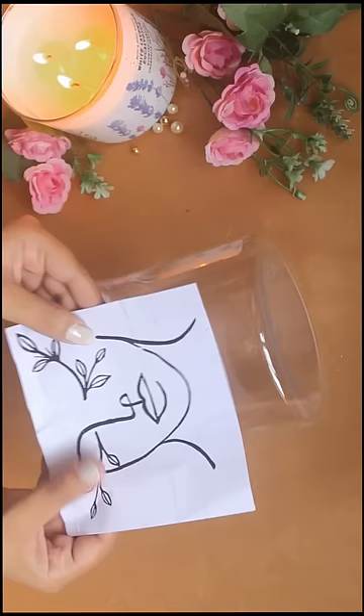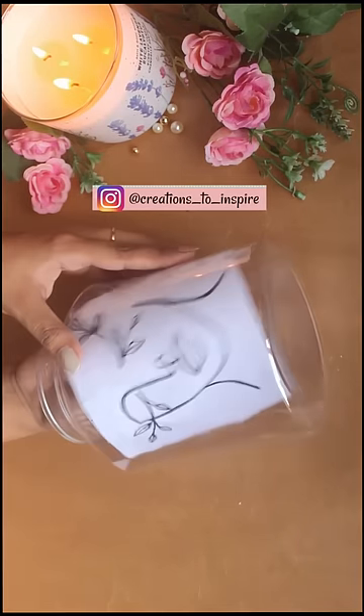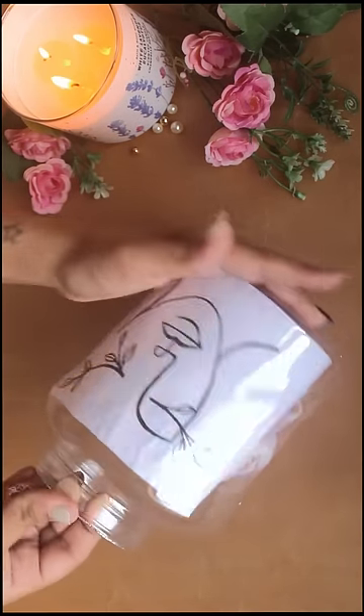Let's make a DIY bag. Take your empty plastic bag and any outline drawing. You have to insert any cloth material inside the bag so that the design stays stable.